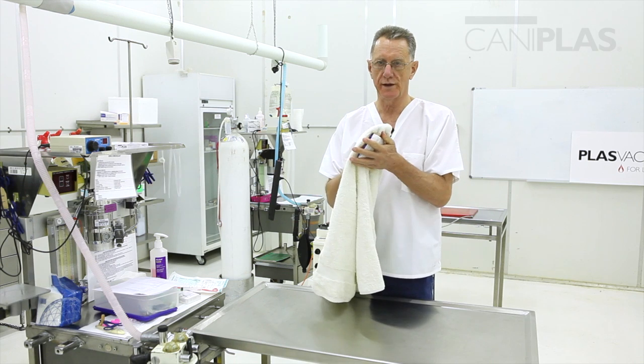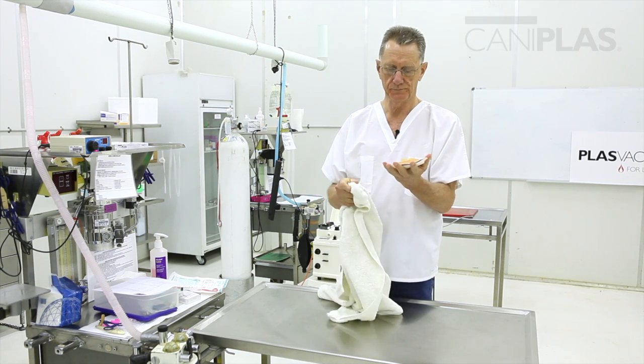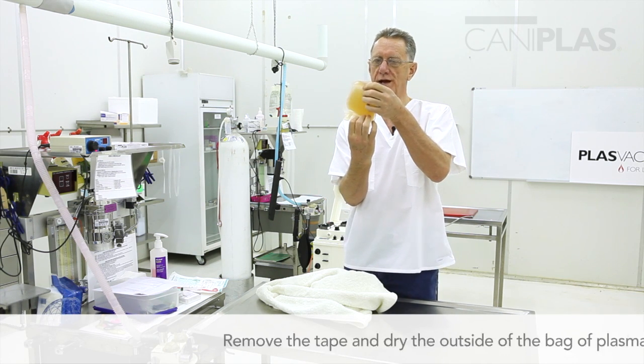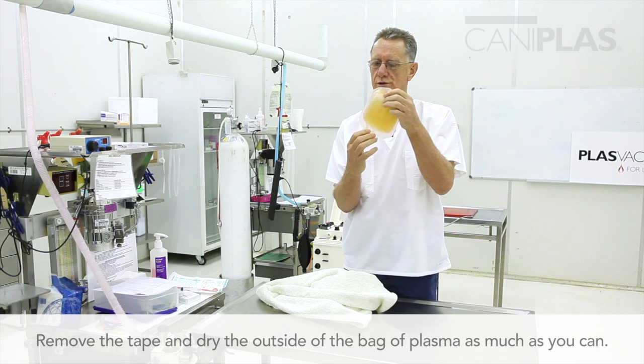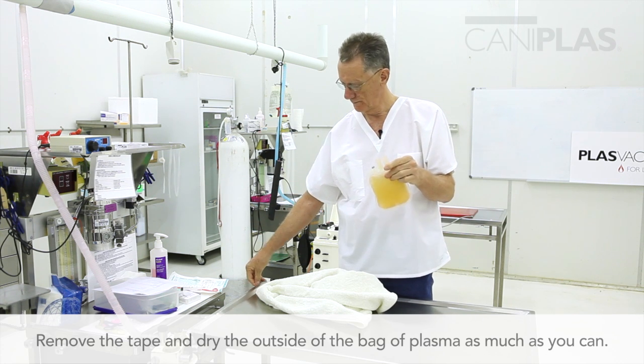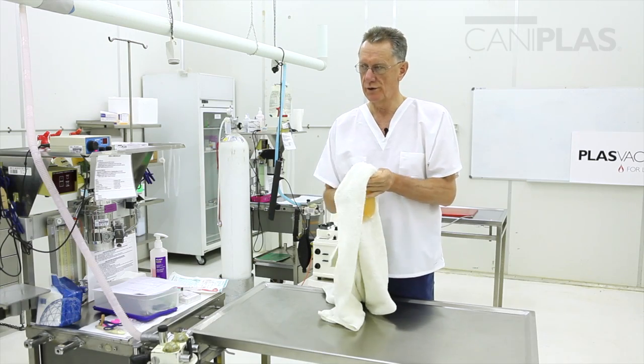It's a good idea to dry the plasma as much as you can. At this point it's quite okay to undo the tape that's holding the transfusion ports on the bag, remove that tape, and continue drying.